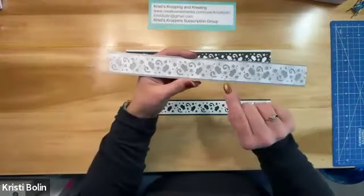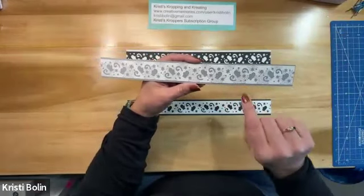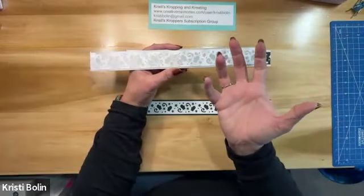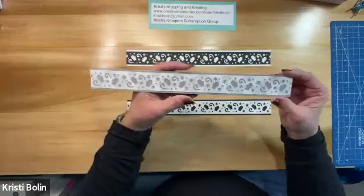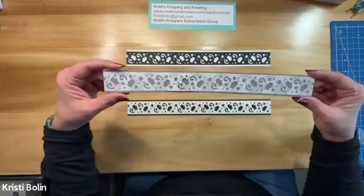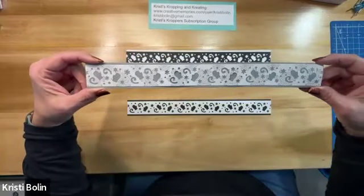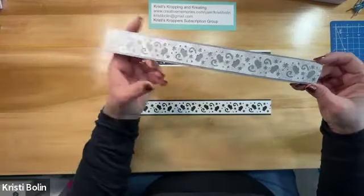So when you punch out this border, it stays attached to your page — it punches the negative space, so the little mittens and the dots and all that come out as confetti from your punch. I saved a lot of that confetti and gave it to somebody to make a shaker card. So when you punch it out, you're going to need to cut that border off of the paper that you just punched it out of.